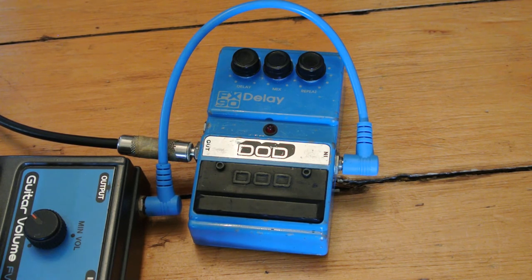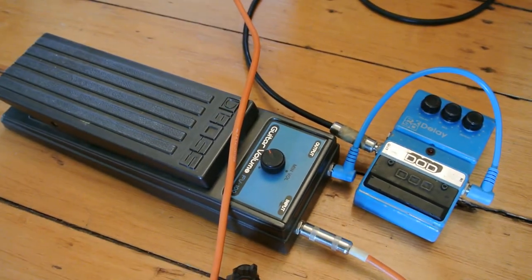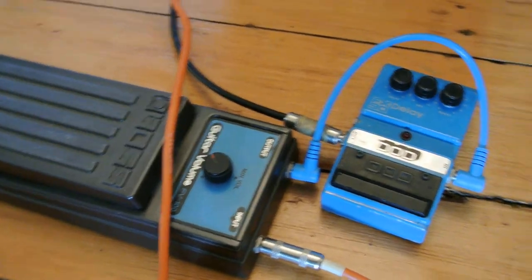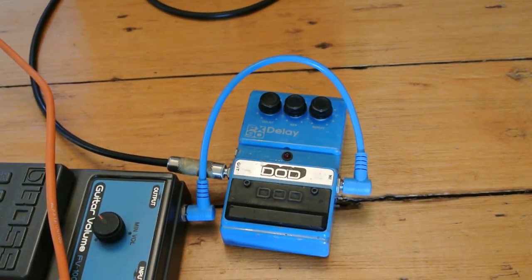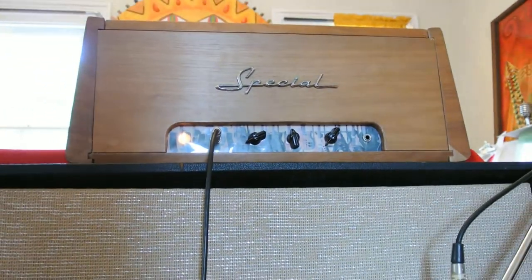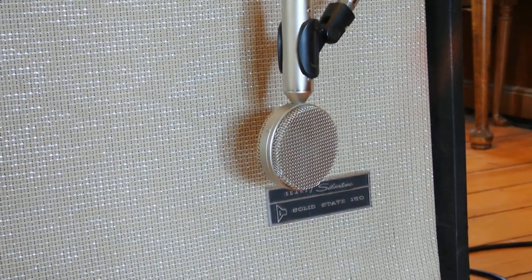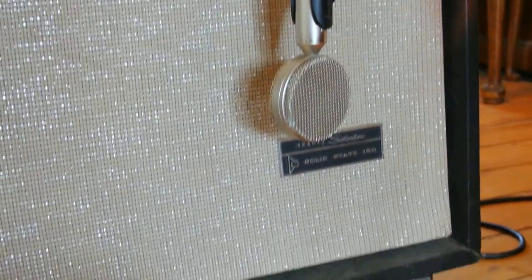Let's give it a look. I am going to be using this Boss volume pedal later — it's blue and so is the delay, and everybody knows effects of like colors work well together. We're going to be playing through the Soaring Tortoise Electronics Special 5E3 Deluxe Head into a 2x12 cab. We've got a cheapo ribbon mic on one of the speakers.